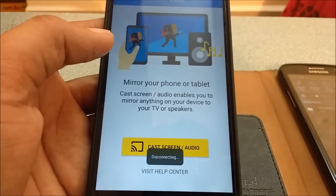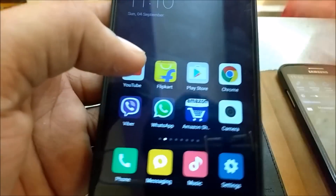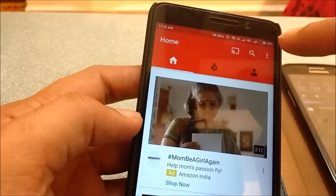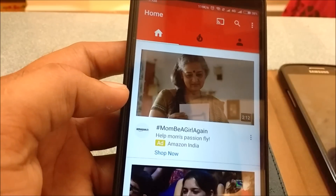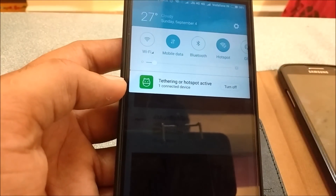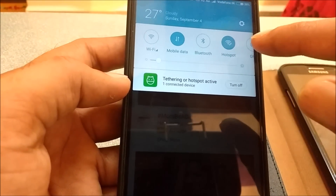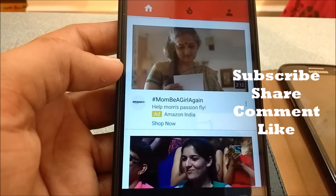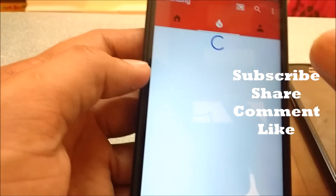What if you want to use YouTube or any other Chromecast-enabled app? Open YouTube and you'll see the Chromecast symbol is available. Turn on your mobile data — 4G or 3G — along with the Wi-Fi hotspot. Click the cast button and you can connect it to YouTube. As you can see, it is connected.